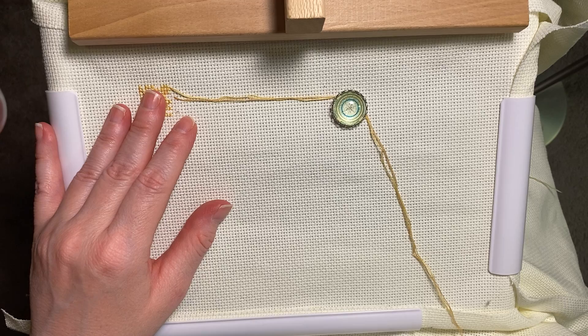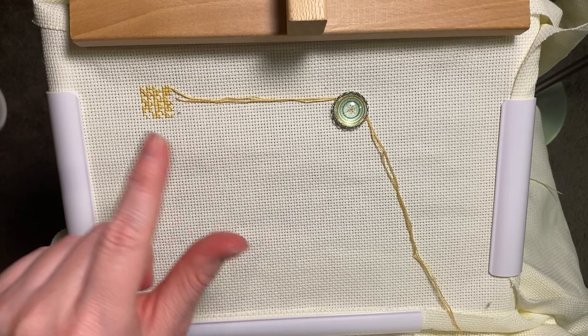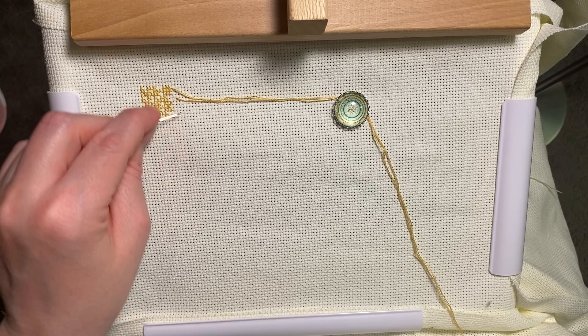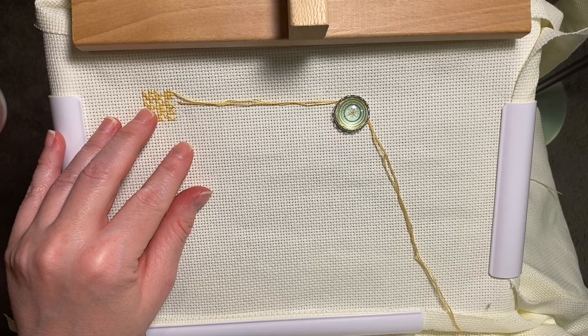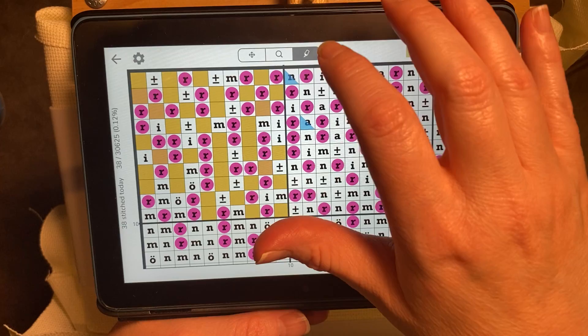Here's how I end my threads on the front when working on big Aida. I do a partial pin stitch — I come up between the two holes, splitting the horizontal threads of the Aida, then go down between the two holes on the other side, pull tight to bury the thread within the Aida, come up in a hole, and just clip it close to the fabric.